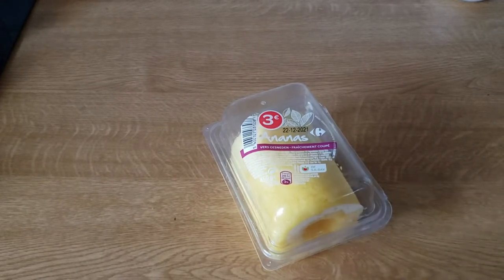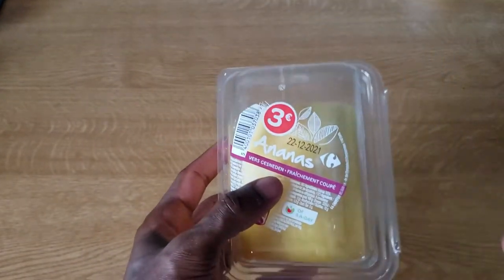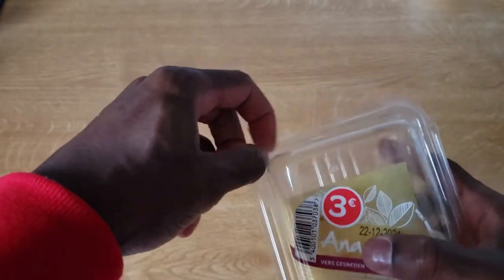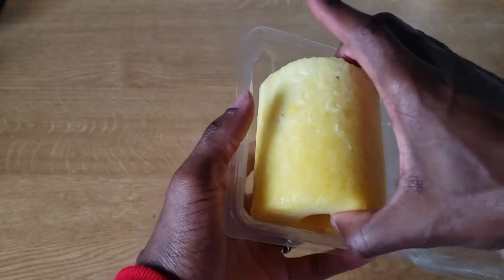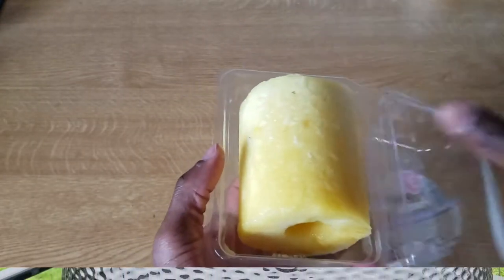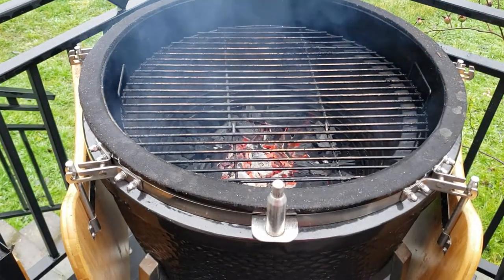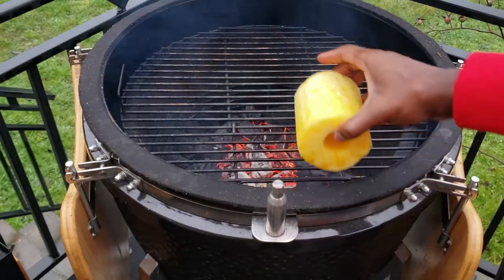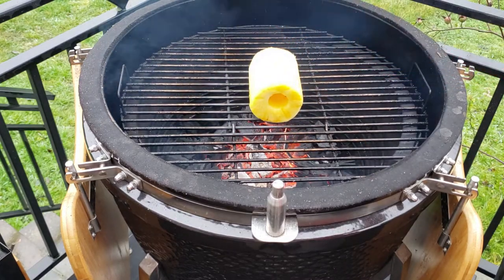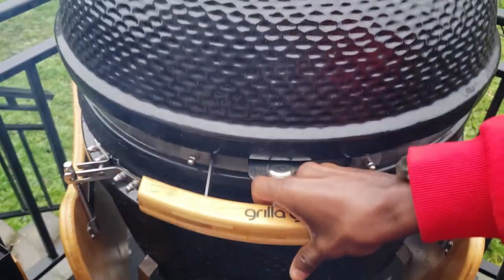A couple of quick notes up front: the prep time on this can take a little while. If you want to cut back on that, you can buy store-made pre-made margarita mix. With the pineapple, you can do two different things after you grill it — you can mix it into the actual margarita, or you can just use it as a garnish, which is what I did. First thing we're going to do is get the pineapple inside the cooker and get this thing grilled up.